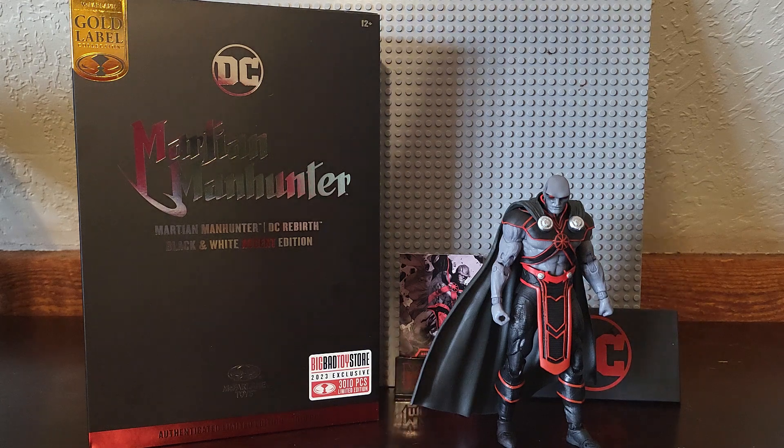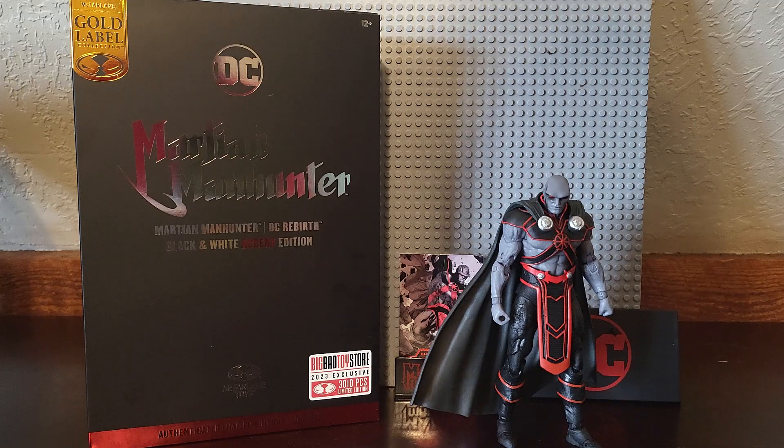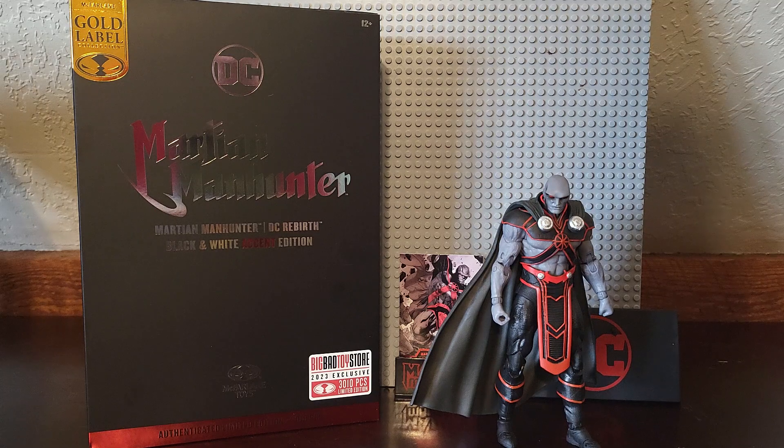Hello everyone, this is the Toy Major. Welcome to a review of the Big Bad Toy Store exclusive Gold Label DC Rebirth Martian Manhunter Black and White Accent Edition.